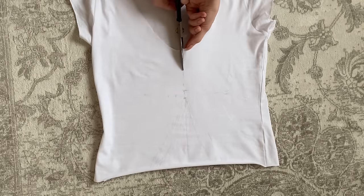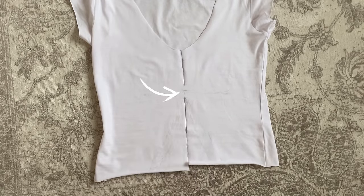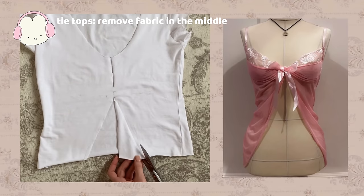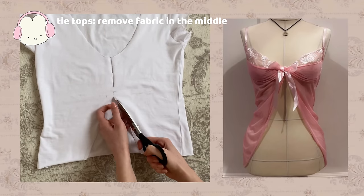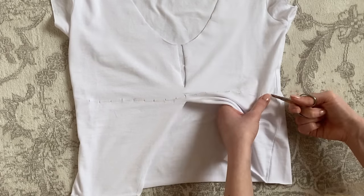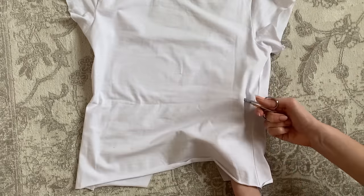Now make two cuts right in the middle and make sure to leave this gap in between them. I wanted to make it look like one of these tie tops so I removed some more fabric in the middle. And after that I made small cuts right where the gap is and continue to do them in a straight line all around the top.